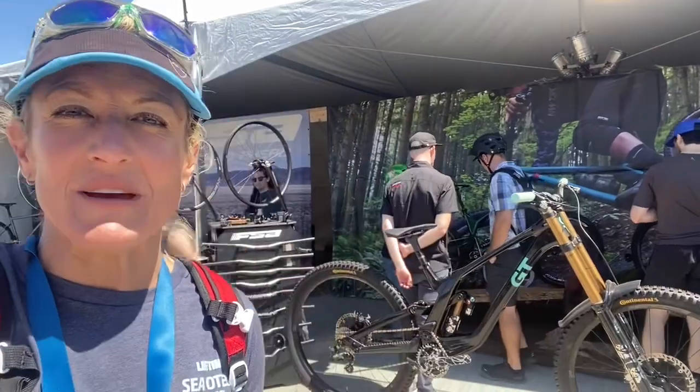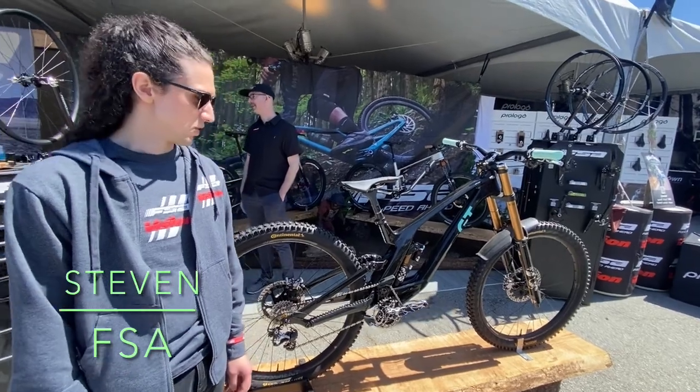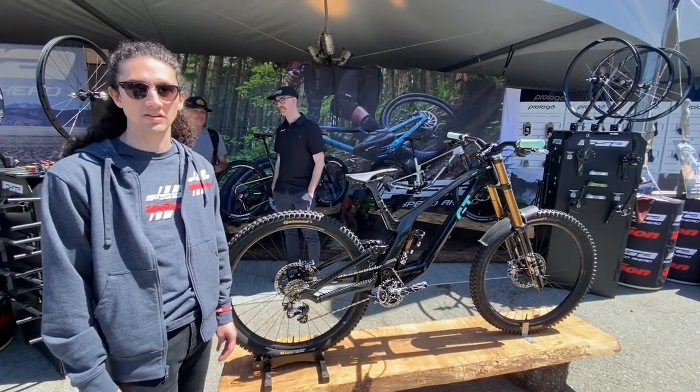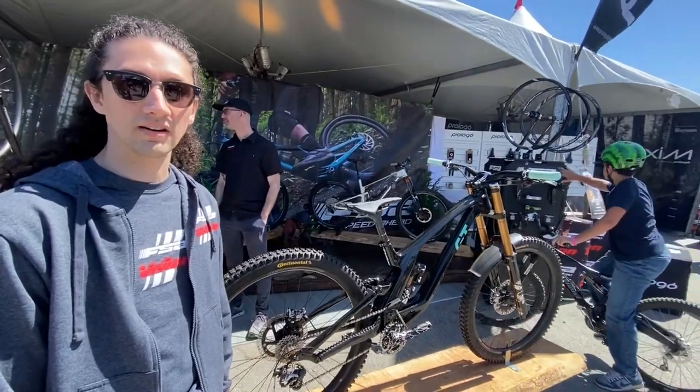Kristen Miller here at the FSA Vision booth, talking about their latest in mountain biking. What you got here today is a 32-hole wheelset — a little bit beefier, good enduro wheel set, kind of an all-arounder.